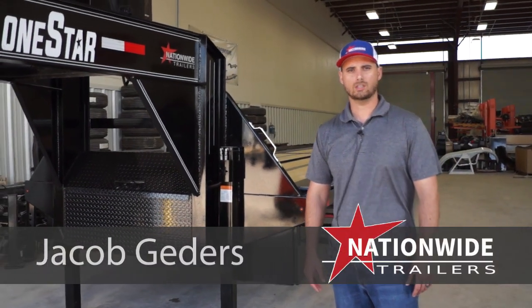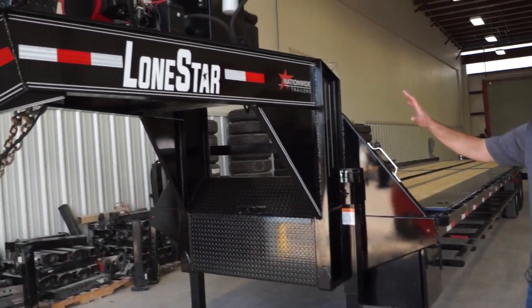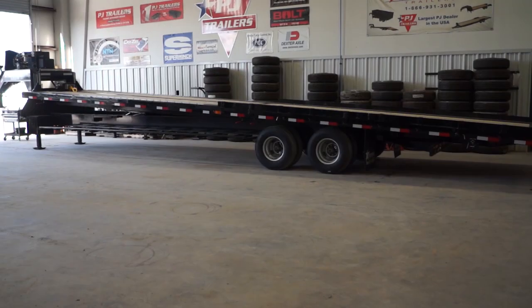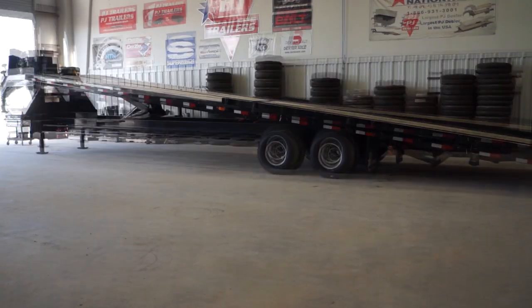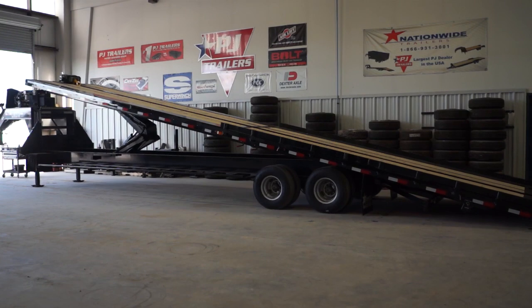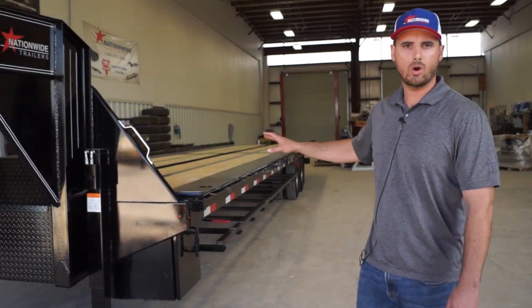Hey, I'm Jacob Getters over at Nationwide Trailers, Houston, Texas. Today we're taking a look at this Lone Star 40-foot gas-powered hydraulic full-tilt trailer. Primary use is for containers, but this is the most versatile trailer we have. You can haul standard hotshot freight with this. You can do equipment with it as well.